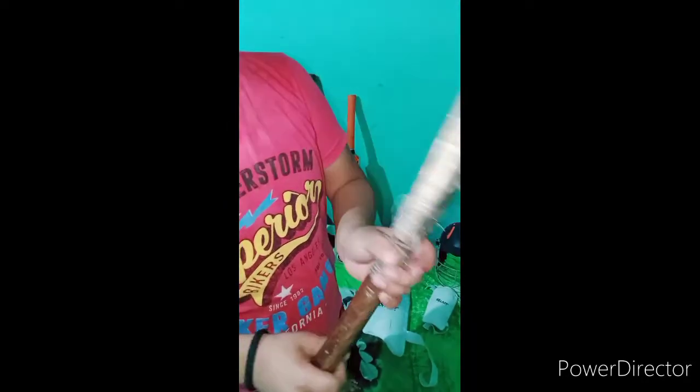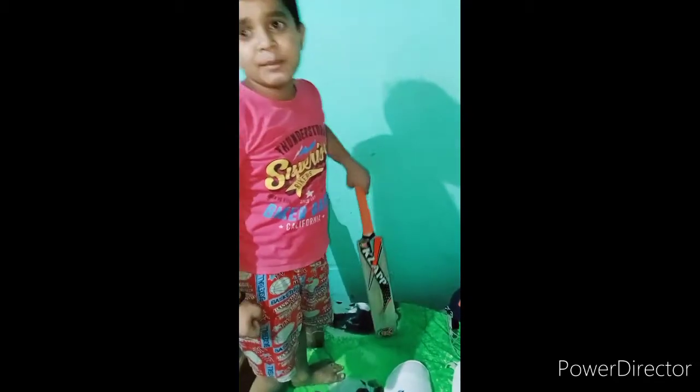I have taken the bat. My bat is number 2. I am going to show you the bat of Cricket Kit. I have taken the bat of Cricket Kit. This is number 5 size.